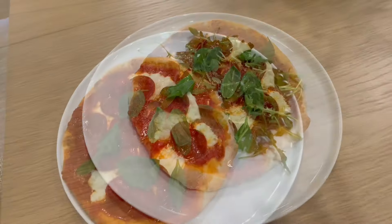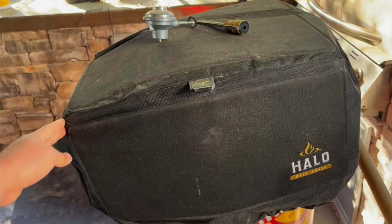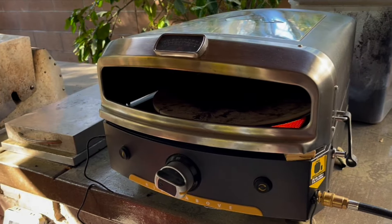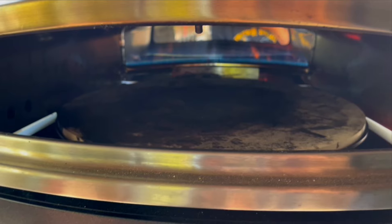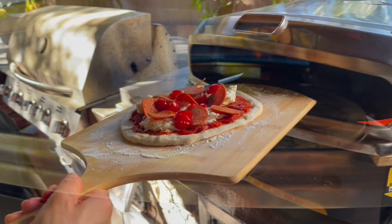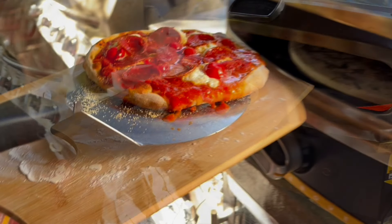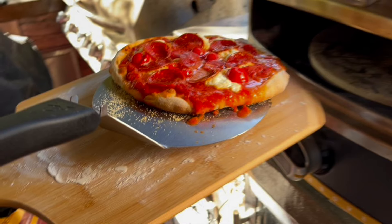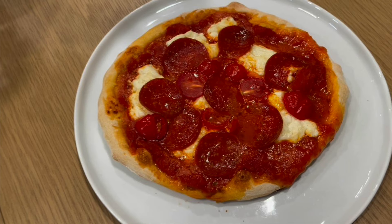Get that in there — you can see it's rotating around. We'll come back in about 8 minutes. Looking good! It makes a pretty good pizza. We're going to garnish with a little bit of basil and some arugula salad to complete the meal.